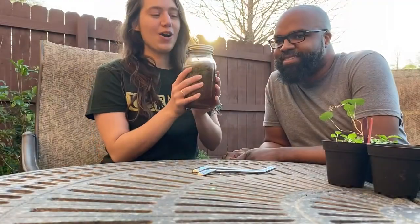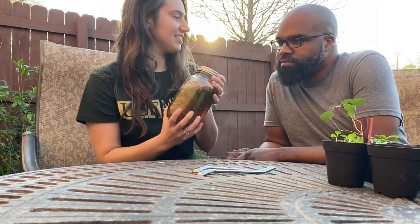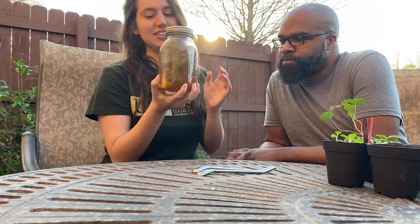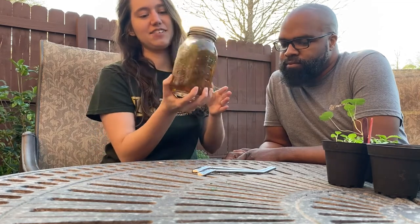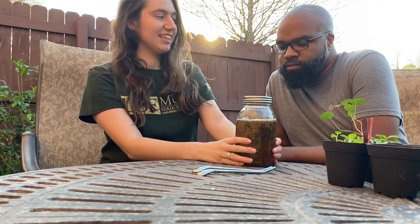Several times throughout the day I went out, shook it up, and made sure it was staying in the sun. Our tea has now been sitting out for probably about six hours in the sun, so I'm going to shake it up real good, make sure everything's combined, and let's strain it out.